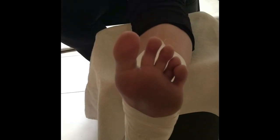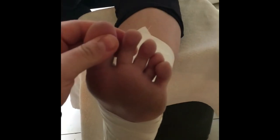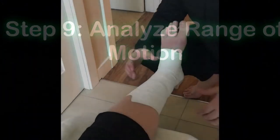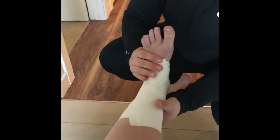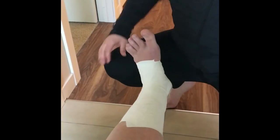Lastly, we're checking for capillary refill to make sure there is still blood flow within the foot. You're going to pinch the big toe and look for the color to come back. After that, we check for range of motion — making sure it's limiting range a little bit, but that the patient still has enough flexion to get off the ground. Then we follow up with sport-specific movement.